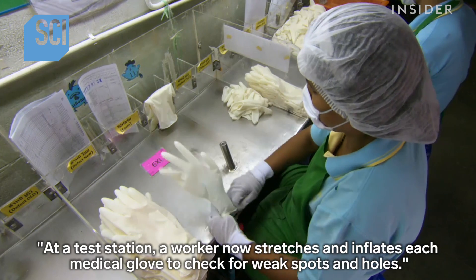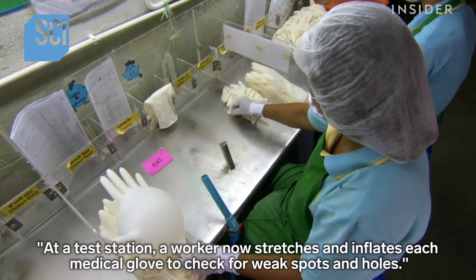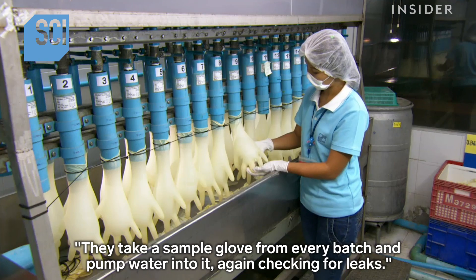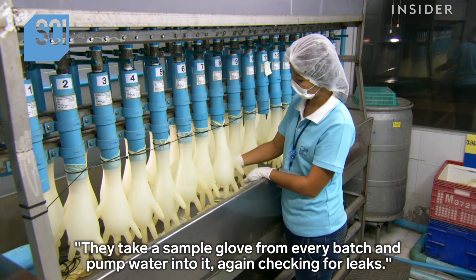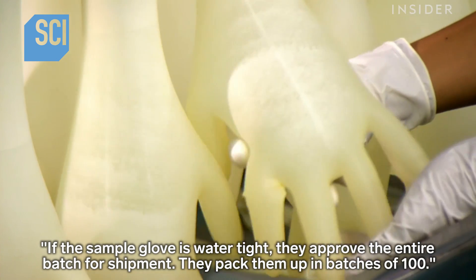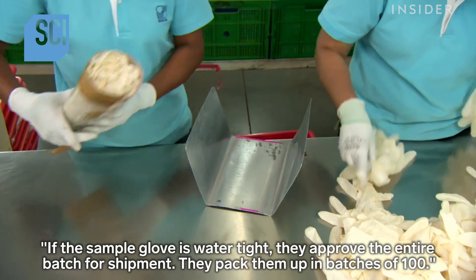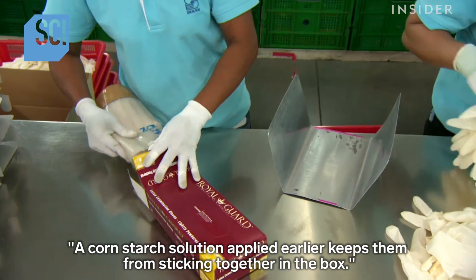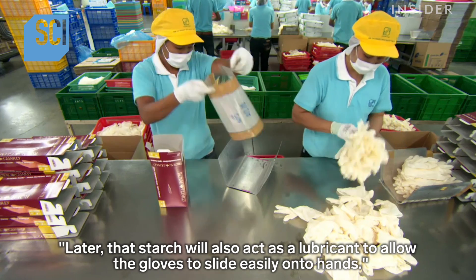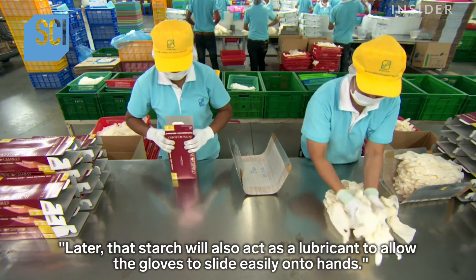At a test station, a worker stretches and inflates each medical glove to check for weak spots and holes. They take a sample glove from every batch and pump water into it, again checking for leaks. If the sample glove is watertight, they approve the entire batch for shipment, packing them in batches of 100. A cornstarch solution applied earlier keeps them from sticking together in the box, and later acts as a lubricant to allow the gloves to slide easily onto hands.